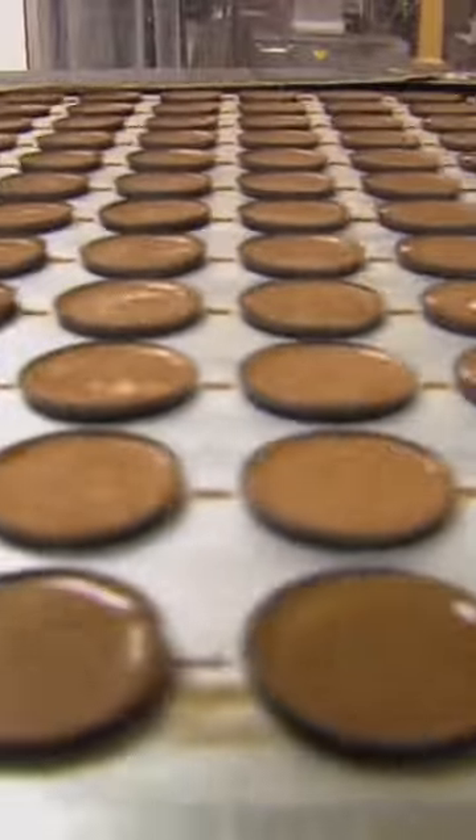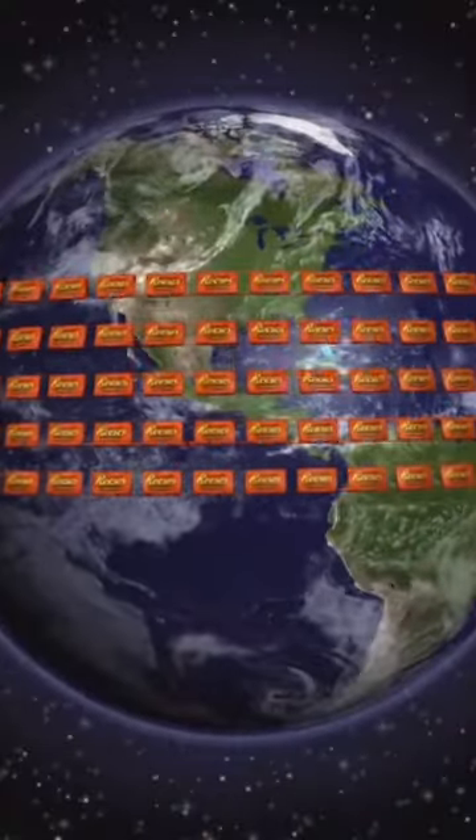And get this — Reese's makes enough peanut butter cups in one year to circle the earth seven times.